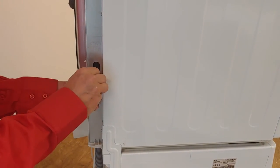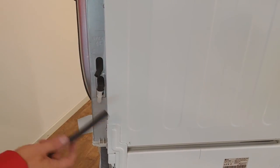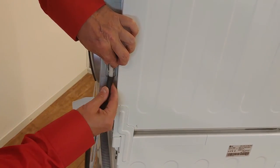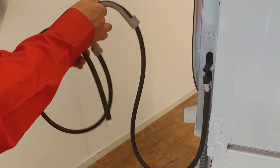Now take the cap and push it firmly onto the top side of the T-connector. Now take the drain hose and push it firmly onto the bottom side of the T-connector. The final step is to put the drain hose into the drain pipe.